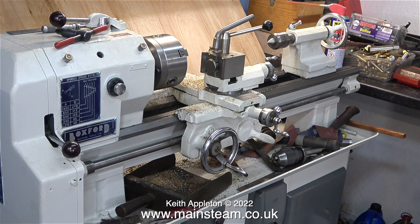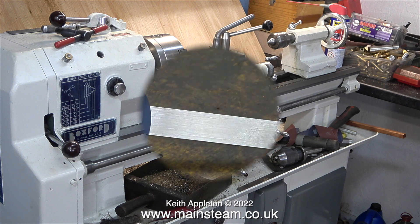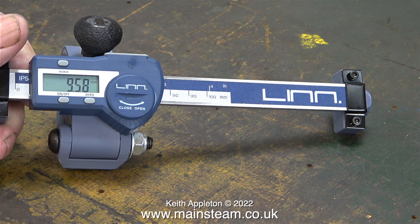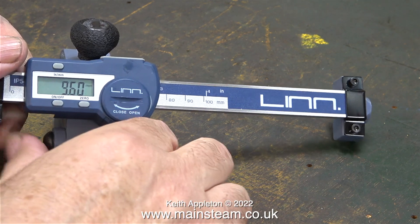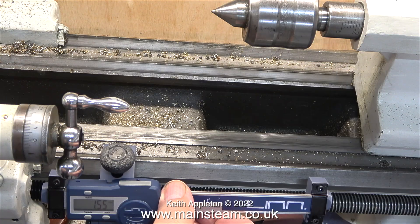This is my old Boxford lathe and I repainted it a while ago using Colchester paint because I preferred it to the original grey. And here is the Linn Tools DRO that I'm about to clamp to it. As usual I do get some greasy fingerprints on the things I handle in the workshop. This one occurred when I was fitting the battery.